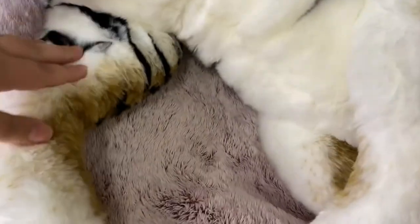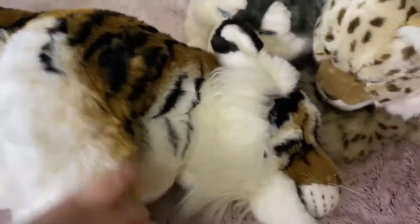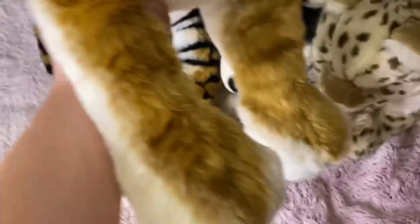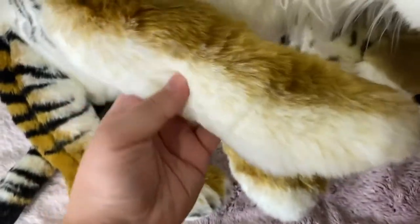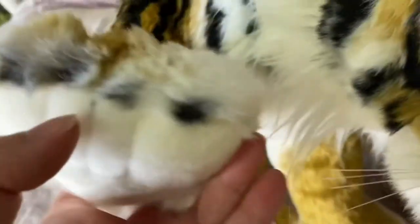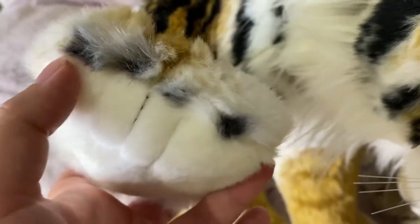He's super soft, and I just love all the stripes on them — they do a really good job. Just look at his paws: they're orange or brown and then the white is on the side and fades into the paw, and then there are black dots for the nails.